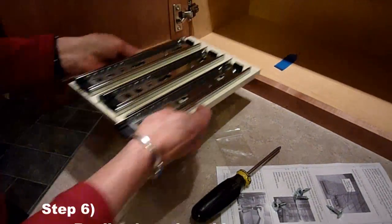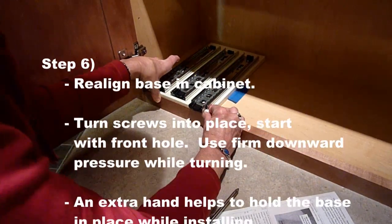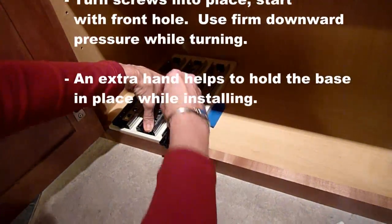You are now ready to return the base to the cabinet. Realign to the tape that you left and also the front of the cabinet. Start by placing a mounting screw into one of the front holes.